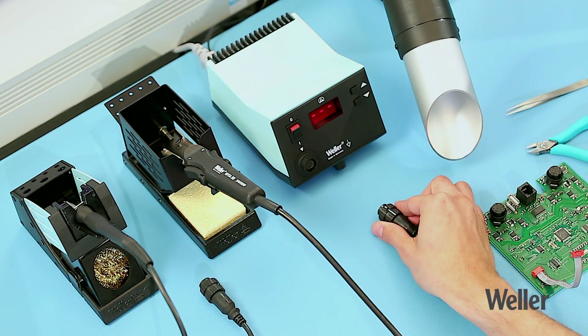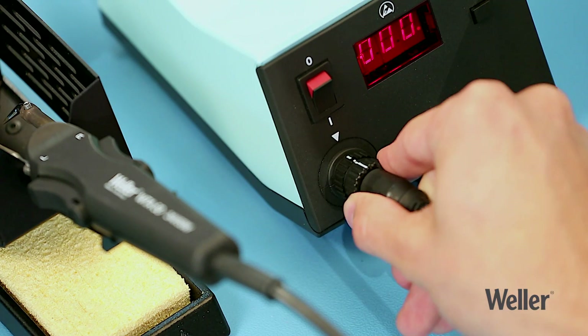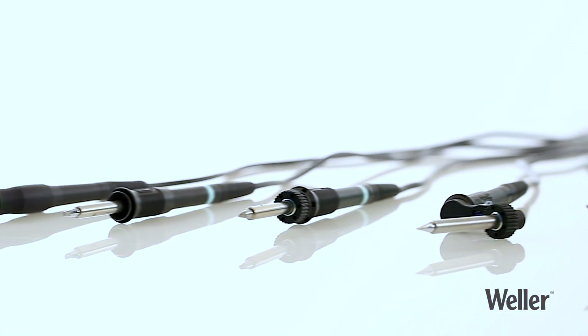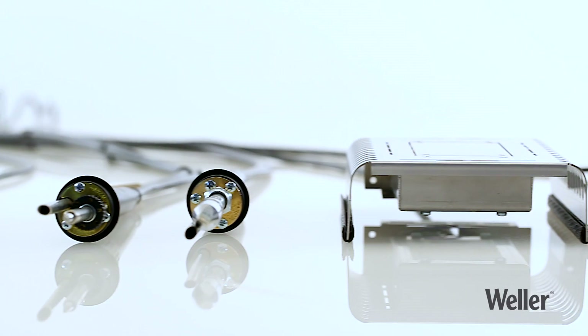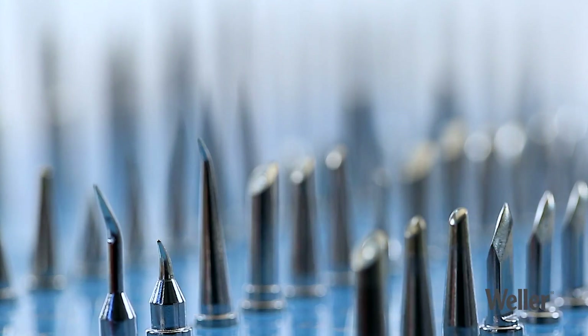You can easily change the iron at any time while the station is switched on. The station automatically recognizes the iron you have attached and provides the correct operating parameters. Weller Tools offers an extensive range of compatible soldering irons, soldering tips and other soldering accessories, which makes the WSD81i soldering station the perfect choice, whatever your soldering application.